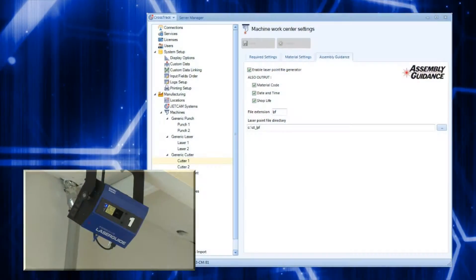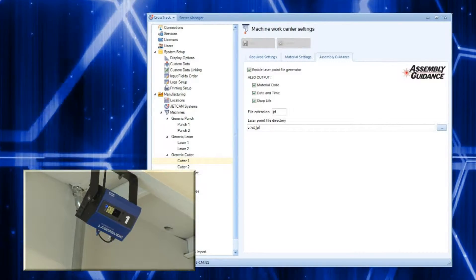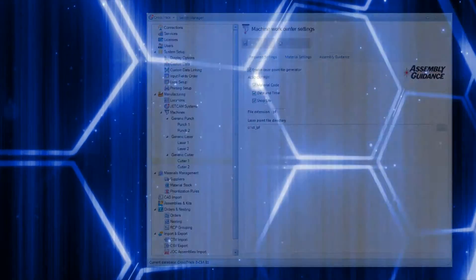By integrating with Assembly Guidance's Kit Guide solution, the process of kitting can be drastically simplified, saving time and removing the possibility for error.